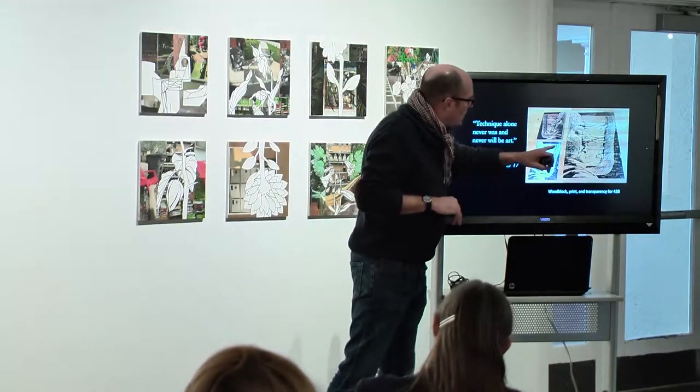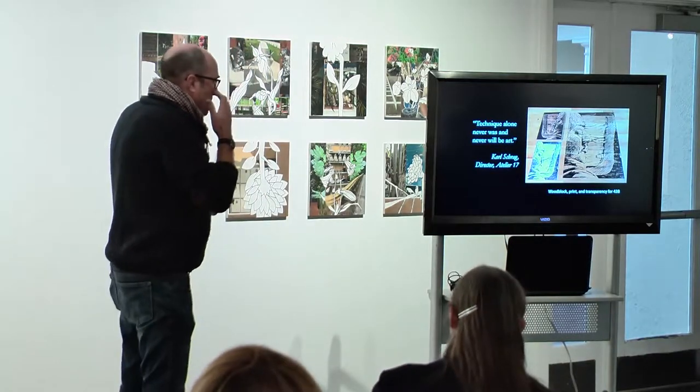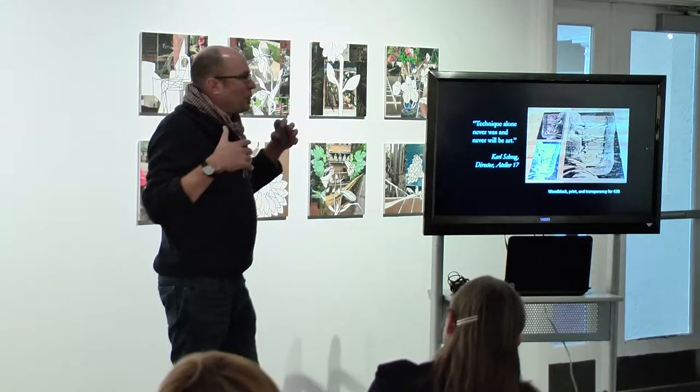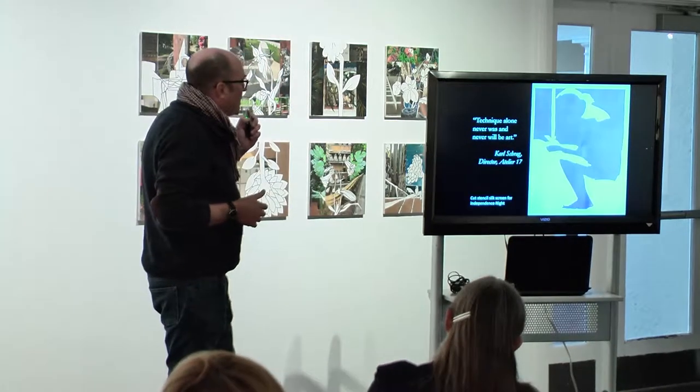I make that one print, scan it, make a big transparency, and then put that transparency on the silkscreen. People have been asking me why these are called serigraphs — silkscreen — when there's a big woodcut in there. So this is my explanation of how that happens.